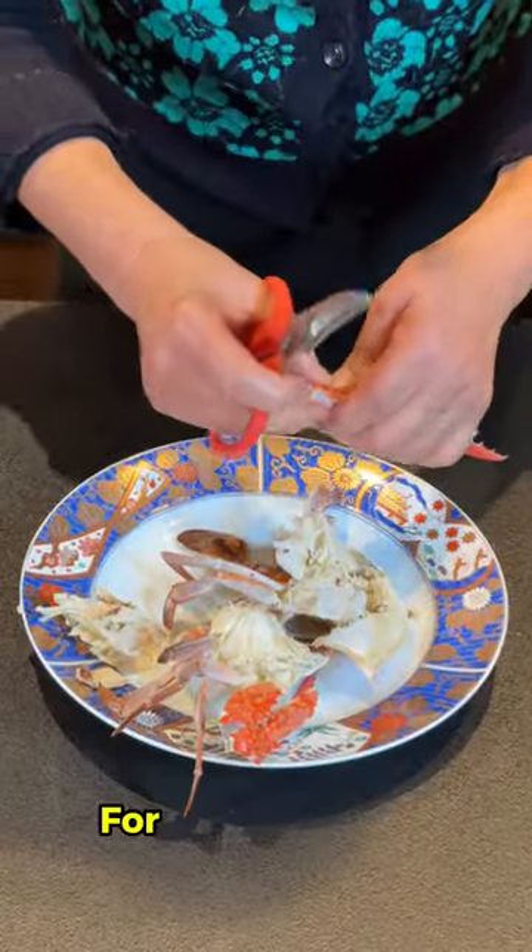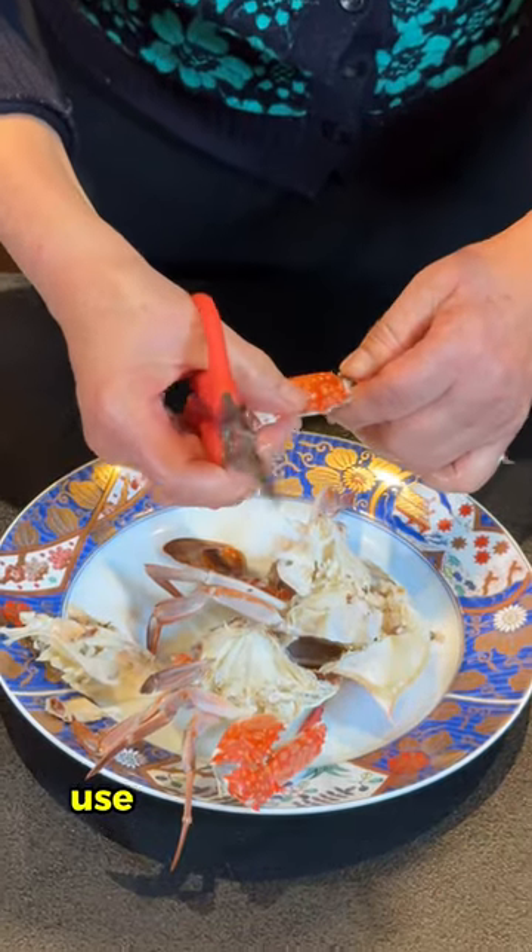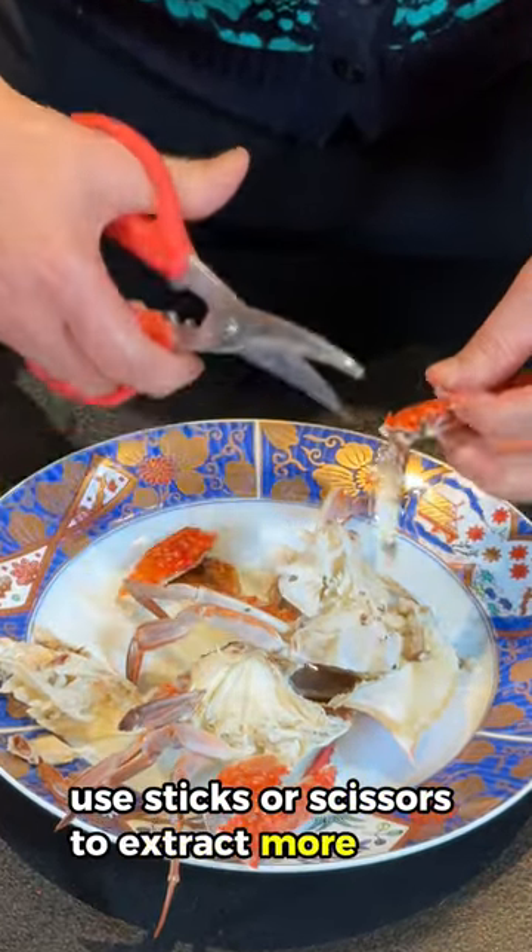Step 5: For the finer parts, use special sticks or scissors to extract more meat.